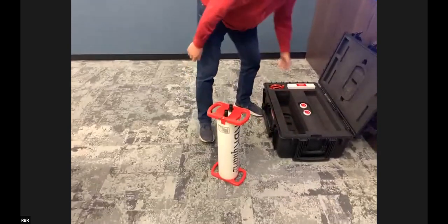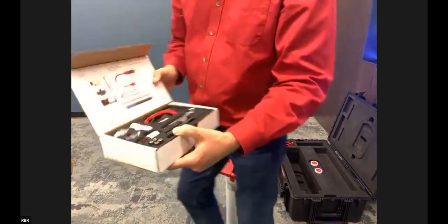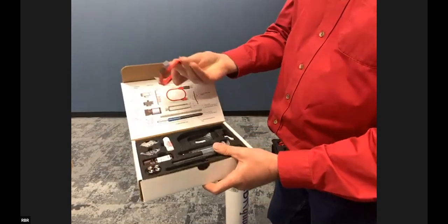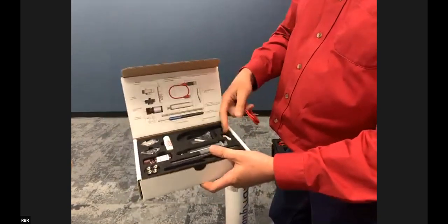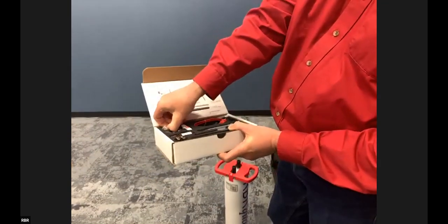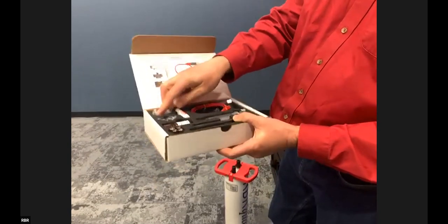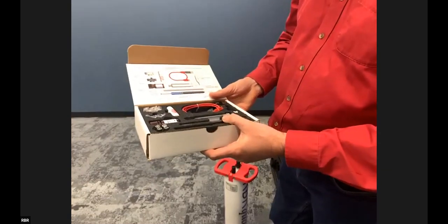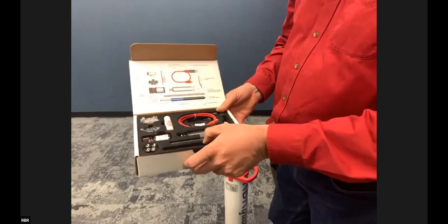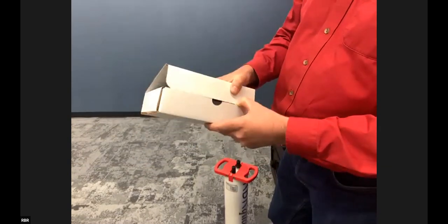In the support kit that comes with the instrument, we have everything you need to service the pressure sensor: USB-C cables, spare O-rings, silicone grease, a syringe, a calibration adapter used when you want to put a deadweight tester onto the end of the instrument. That's the only time you'll really need tools — to apply pressure without seawater. We also have extra buffer fluid, which is Dow Corning, and an O-ring removal tool to help you remember not to gouge your O-ring grooves with a screwdriver.